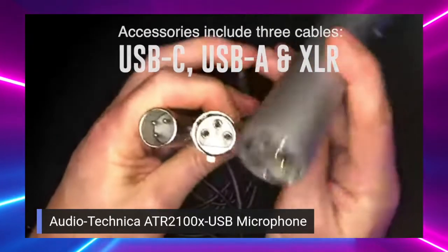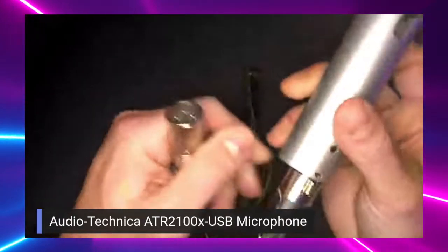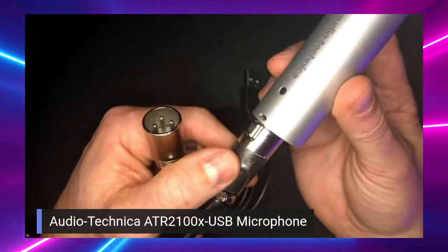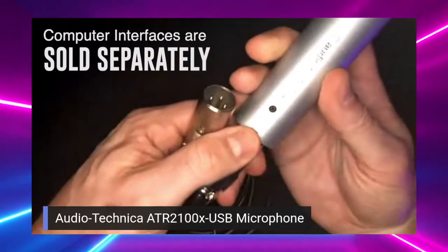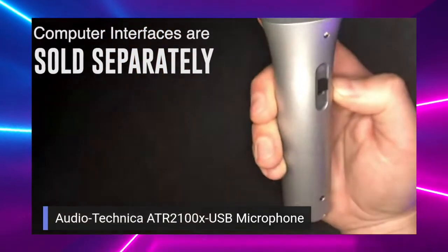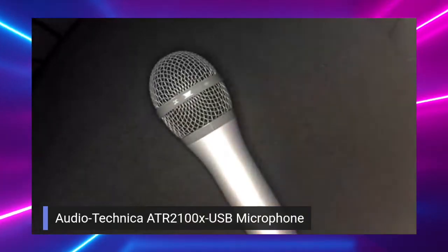You cannot plug the XLR cable directly into your computer — there is a quality jump when you use XLR over USB, but you'll need to plug it into an interface. Both cables come in the package with the ATR 2100.